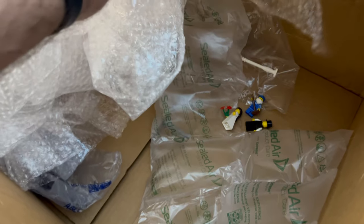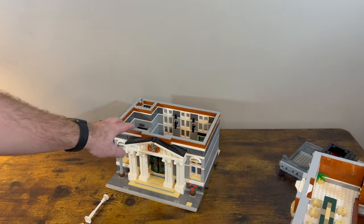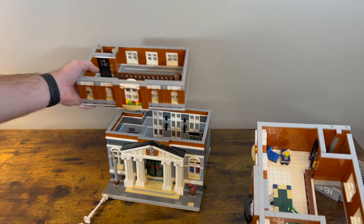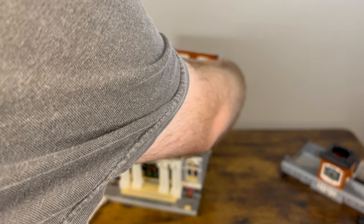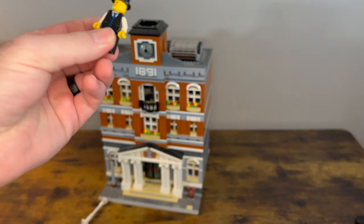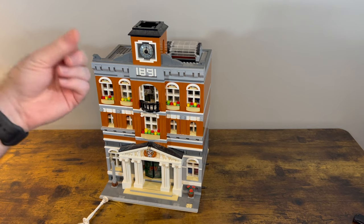Give me just a second. I'm going to get the rest of these minifigures out of here and we'll clear a spot to take a look at it. Looking like this — minifigures and everything. I think there's like a wedding going on. It is pretty dirty.